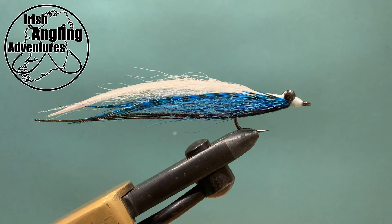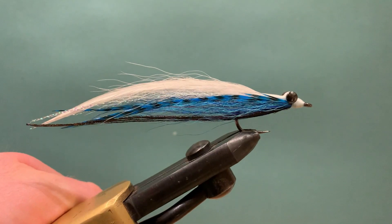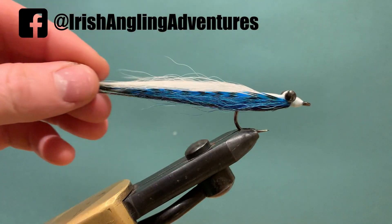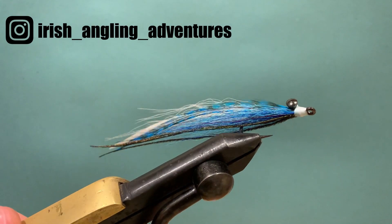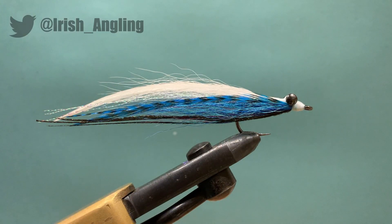Hi, this is Ian and welcome to Irish Angling Adventures. Today we're tying this fly, which is a half and half clouser — essentially a clouser minnow with some saddle feathers tied in. These feathers enable you to vary the colour quite a lot and they give great movement in the water as well, so this fly can be great to have in a fly box.